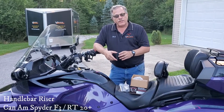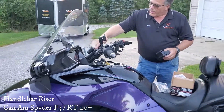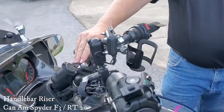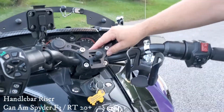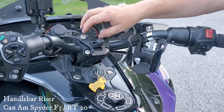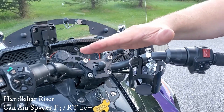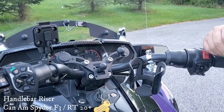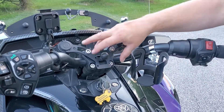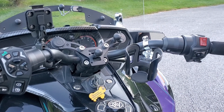When installed, it will actually move your handlebars up approximately one and a half inches and back approximately one and a half inches. There's a little bit of play because of the slot in your handlebars, so you could get a little bit more back or a little bit more up from that.